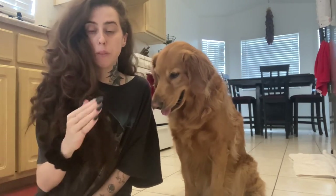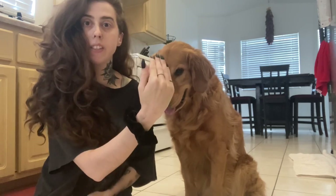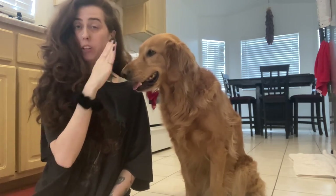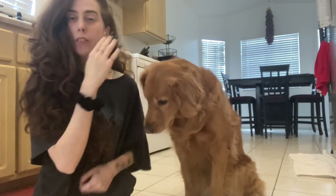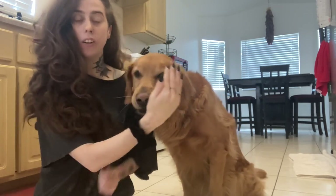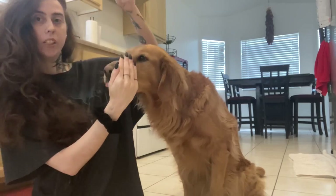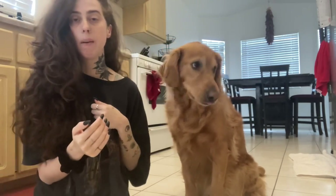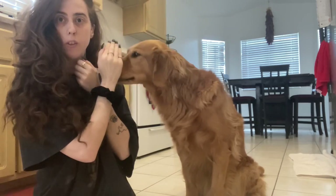Once your dog is getting the motion of putting their head behind your cupped hand, you can start by doing it with your hand near you. So even if it's not right up to your face, just put your hand up and teach him to put his face behind your hand and start luring it closer to you.